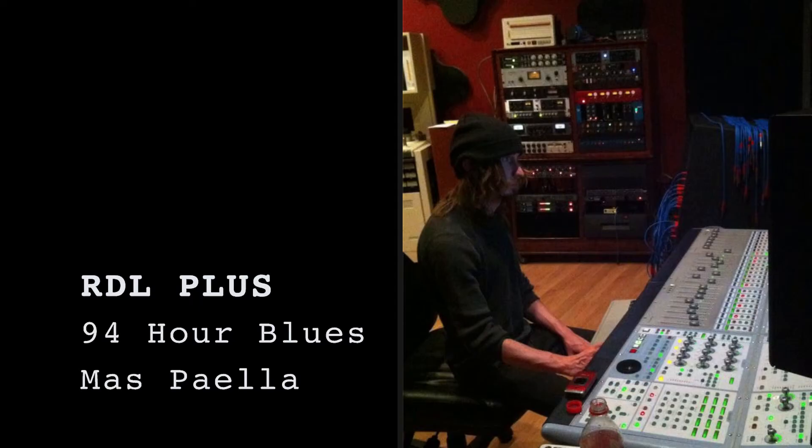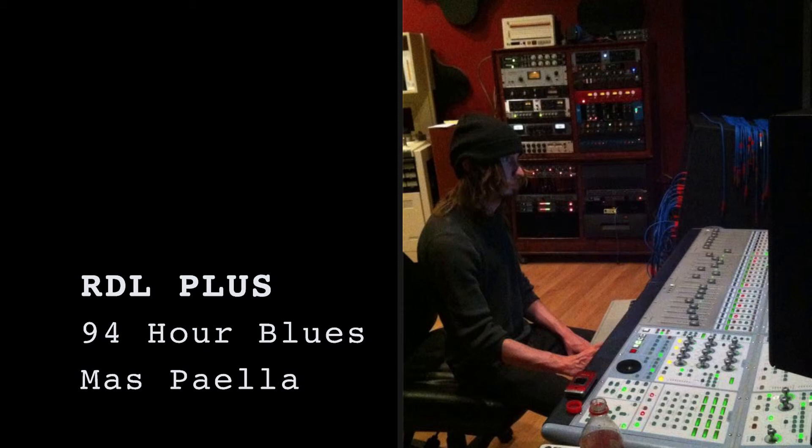As an audio engineer, the best thing is to always do as much as you possibly can, in my opinion, and push yourself to understand music that's not necessarily something you've come from yourself.